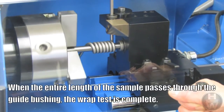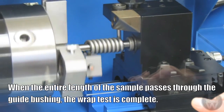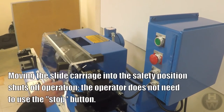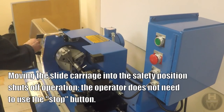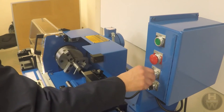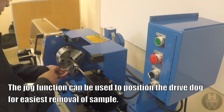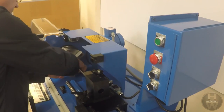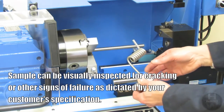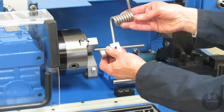When the entire length of the sample passes through the guide bushing, the wrap test is complete. Moving the slide carriage into the safety position shuts off the operation; the operator does not need to use the stop button. The jog function can be used to position the drive dog for easiest removal of the sample. The sample can be visually inspected for cracking or other signs of failure as dictated by the customer's specification.